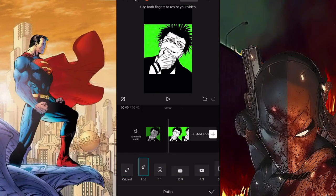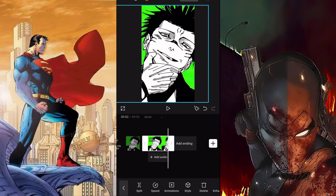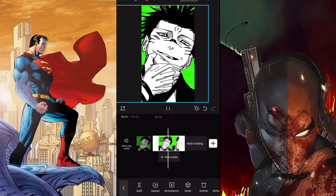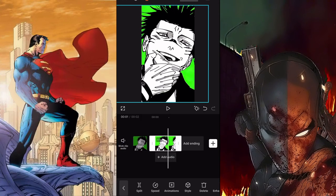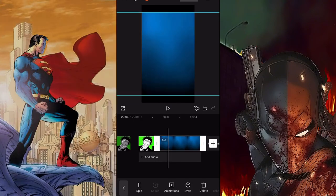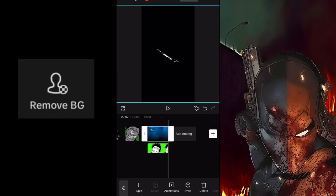Now for the easy part: adding the background. You can use the same background from the beginning of the video or find another one on Google Images. Either way, go to the plus button, add your background on the main track, highlight the Sukuna image, scroll to the overlay tab, put the Sukuna image as another overlay, and remove the green screen background.